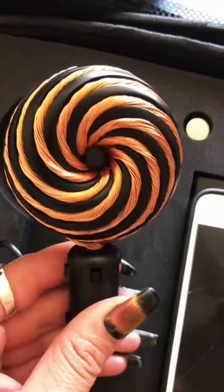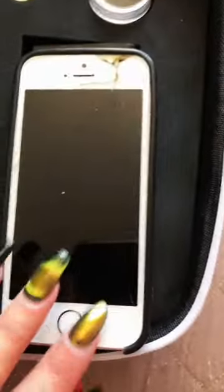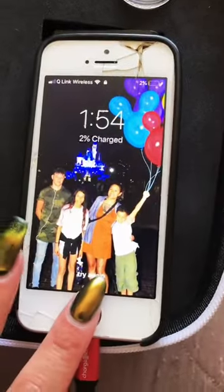There are actually two sides to the coil. This is yin, which is for relaxation, and this is yang. This side is for focus. I downloaded the app on my spare phone so I can show you exactly how it works.